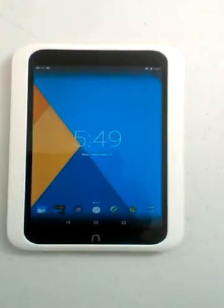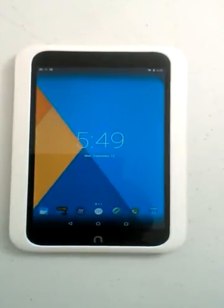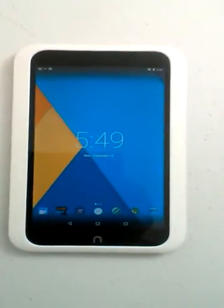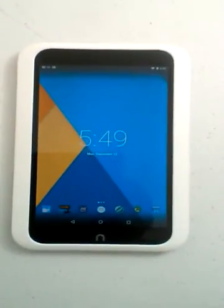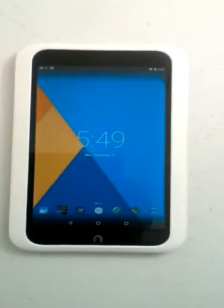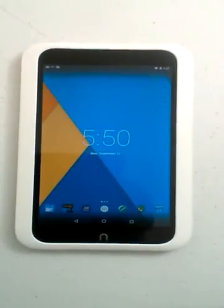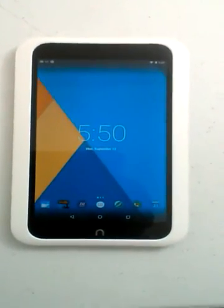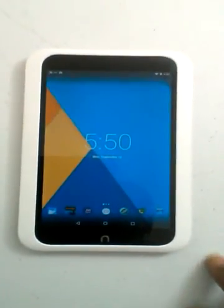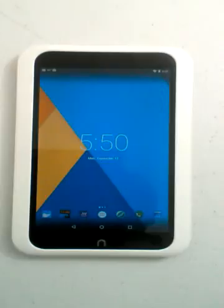I'd like to thank xda-developers.com. Go to that site, go to your Nook HD, go to the forum area, search for a ROM — you'll find the guys there. That's an update for right now on the Nook HD running Marshmallow. Thank you.